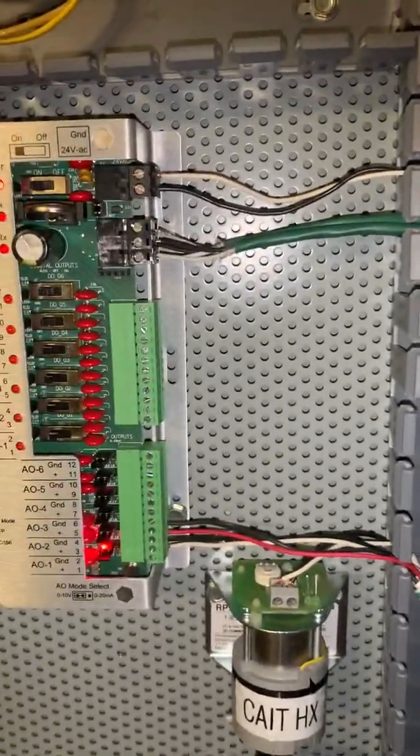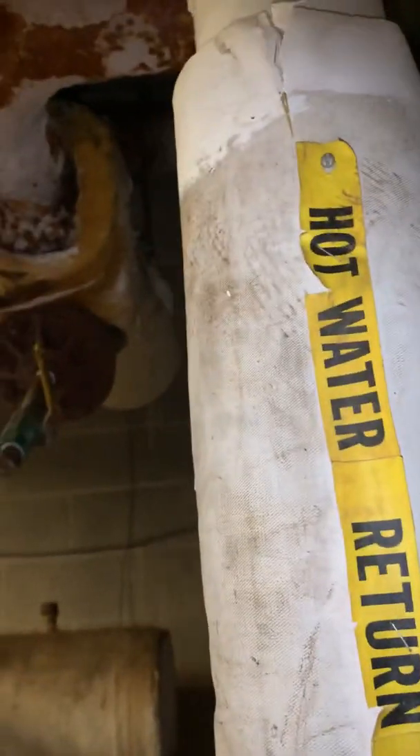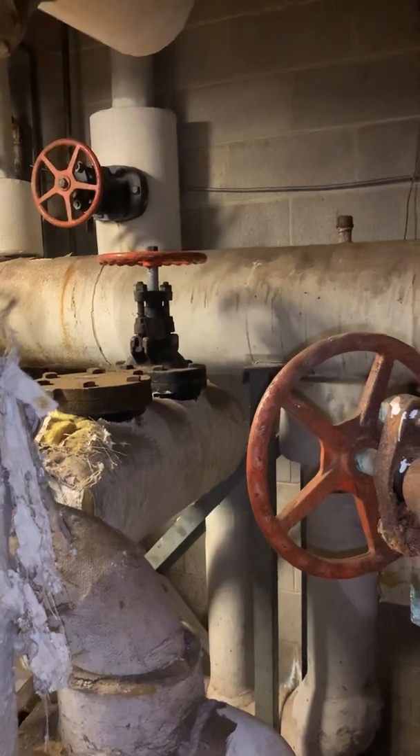So that valve is a three-way valve, and it's coming from this heat exchanger. Very heavy stuff.